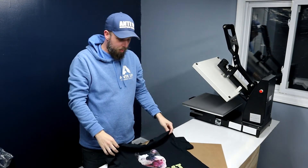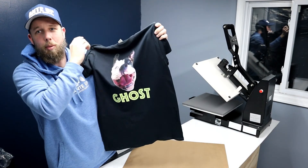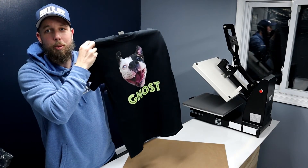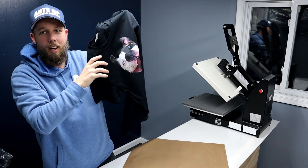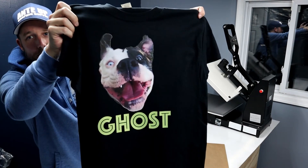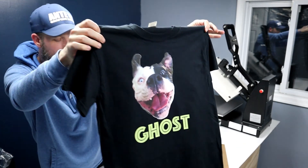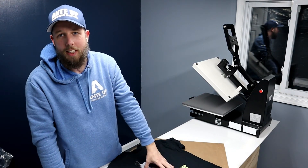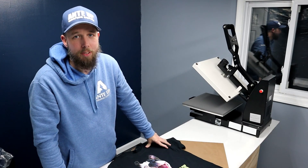If you have any questions on what I just did with the dark printable, I'll put a link to the dark printable video here and a link to the EasyWeed video here so you can watch how to do those and get this result together. In the description I'll put a link to the dark printable and a link to the EasyWeed. If you have any other questions just throw them down in the comments and I'll be happy to answer them.